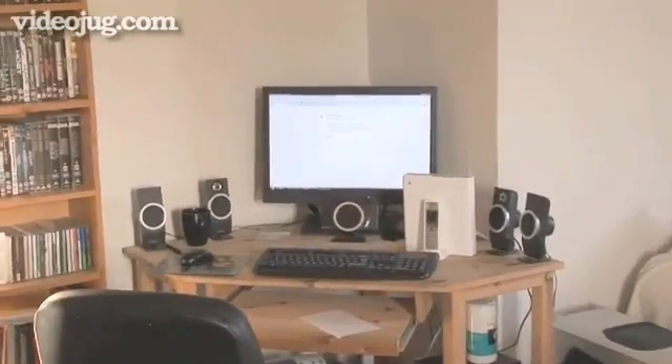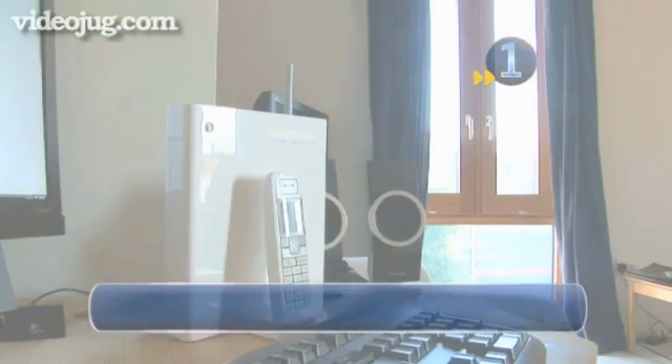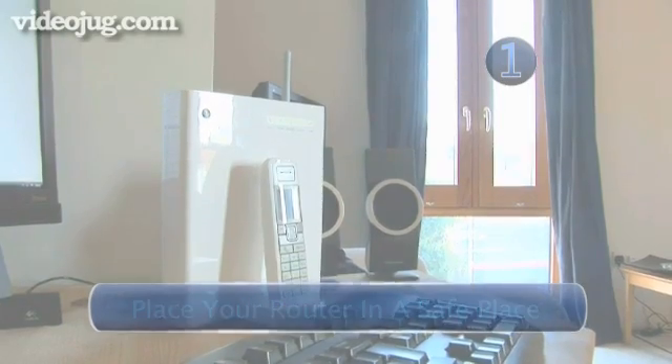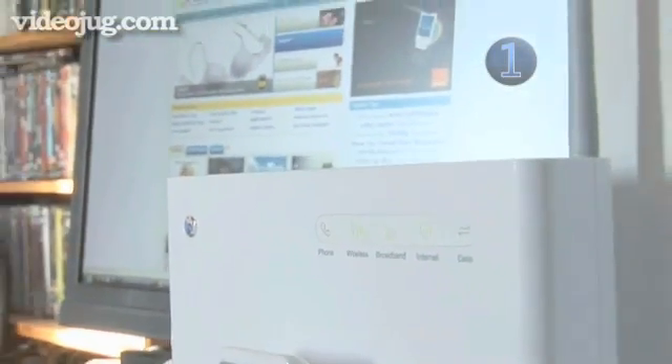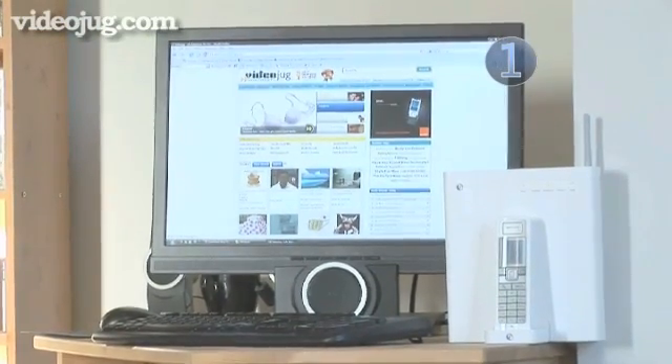It's really important to protect your Wi-Fi, so here are Videojug's top tips on how to secure your internet connection. Step 1: Place your router in a safe place. When installing your router, try to position it in the centre of your house and away from windows. The radio signals can transmit through walls, so you want to try and stop these leaking from your home.